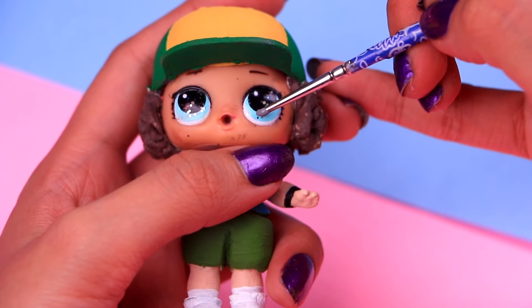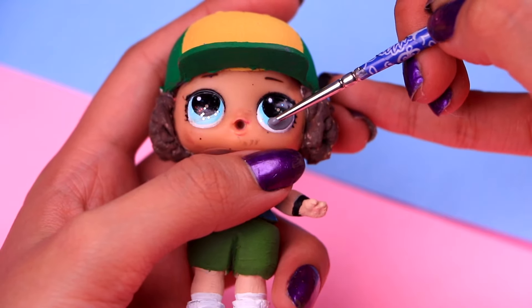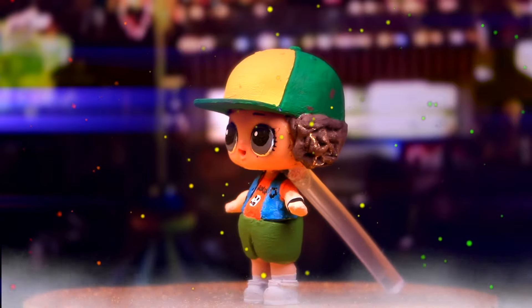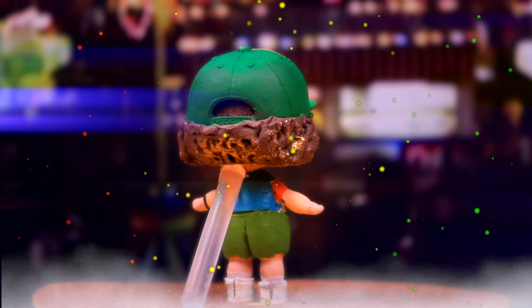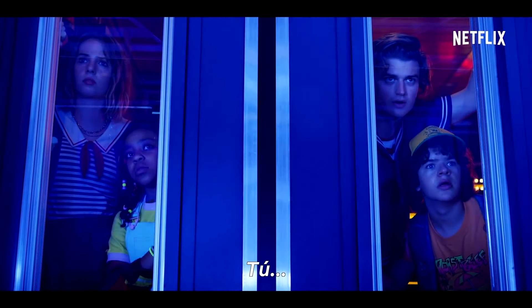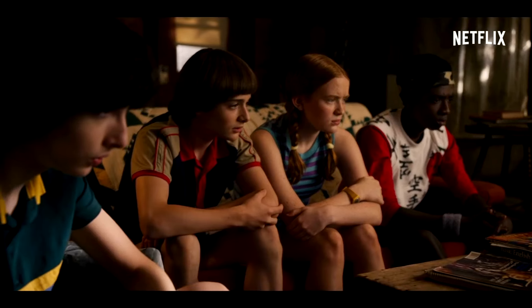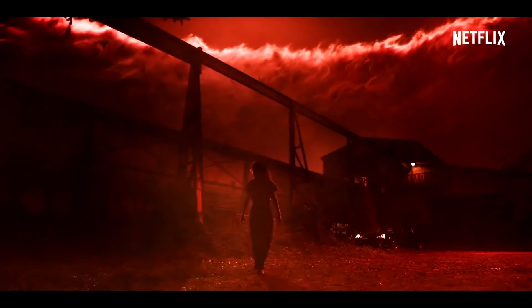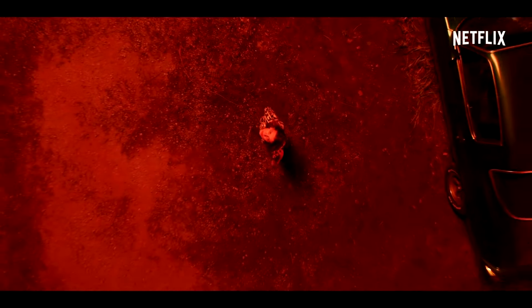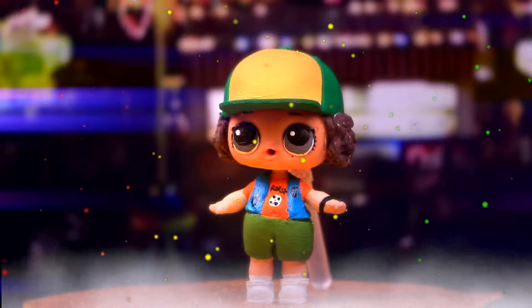He's almost ready, friends. We just need to change the color of his eyes with some of this cool gray acrylic paint. Do you want to take a closer look? And here we have him, guys — the awesome Dustin Henderson. He's definitely just like in the show. Just look at all the details of his hair and his hat and his vest.